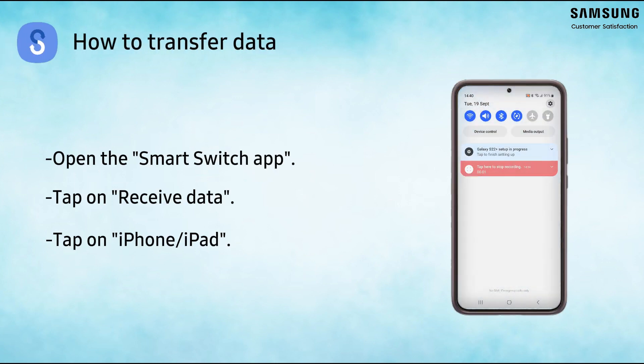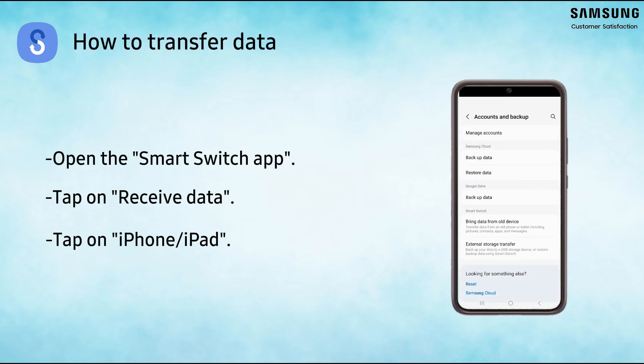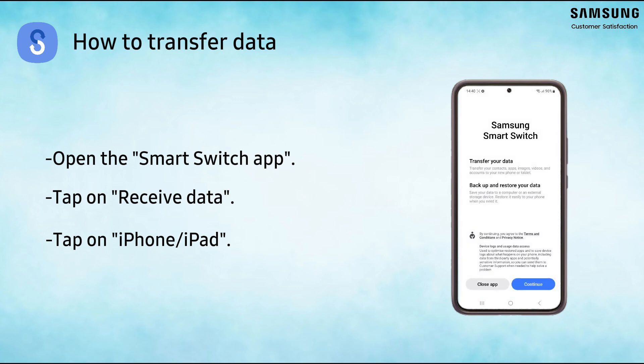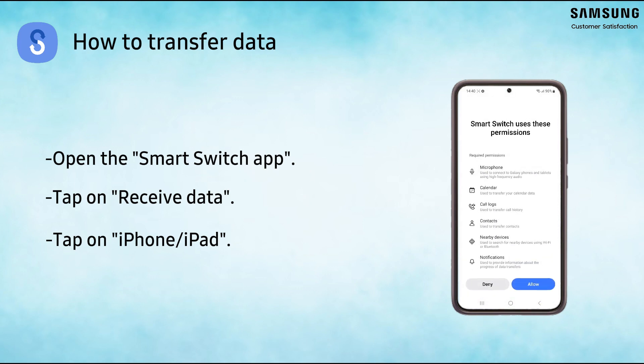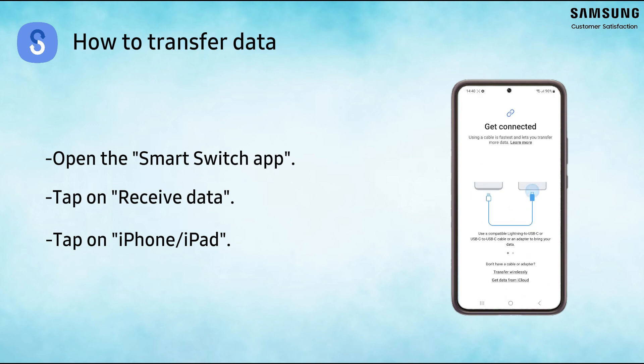To start, open the Smart Switch app on your Galaxy phone by going to Settings, then Accounts and Backup. Tap on Bring data from old device. Allow the permissions, tap Receive data, then iPhone.